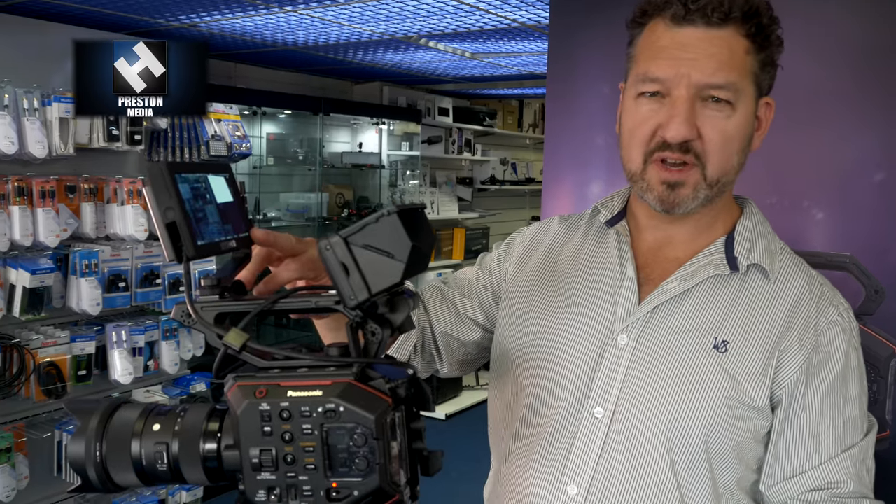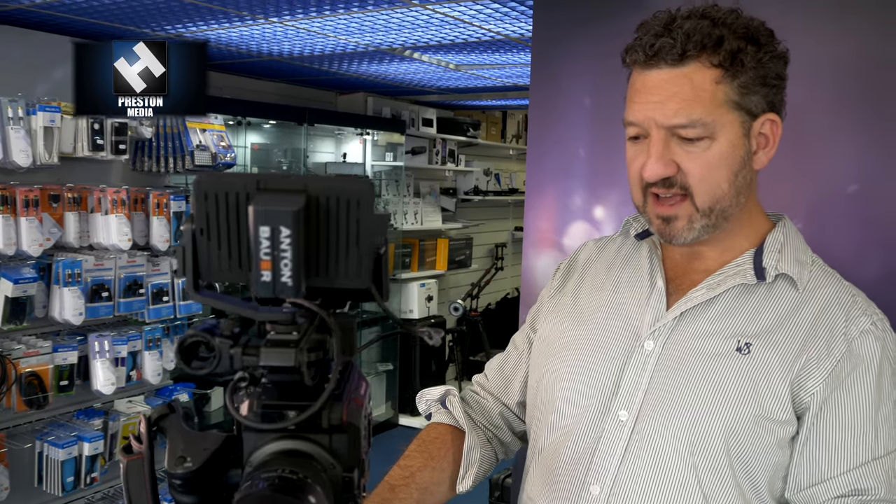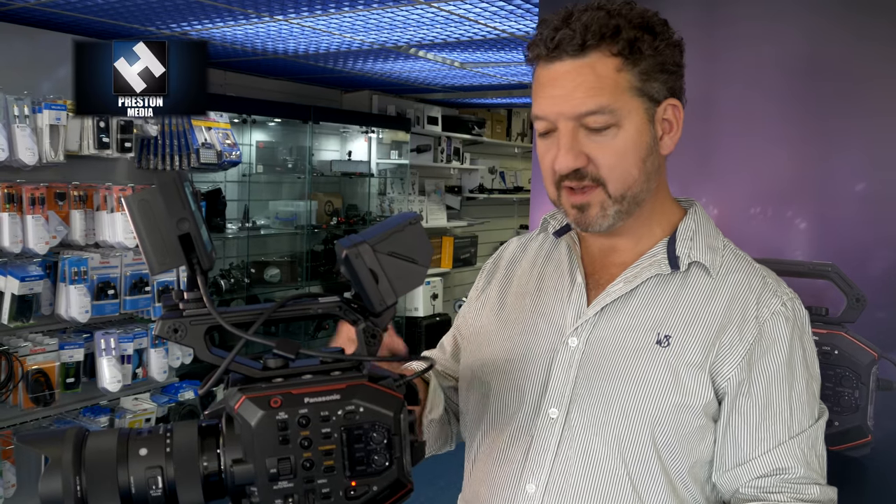One thing it definitely needs is a monitor or viewfinder on top. Using the SmallHD Focus here — 800 nits, visible outdoors — you need either a bright monitor or an EVF for use in bright light, as the built-in screen works well as a control panel but isn't quite good enough for outdoor shooting. Overall, this is a light, compact, fantastic addition to the Panasonic range: cheap media, flexible recording options, powerful features, and RAW output via SDI coming in a future upgrade — Panasonic has a real winner on its hands.